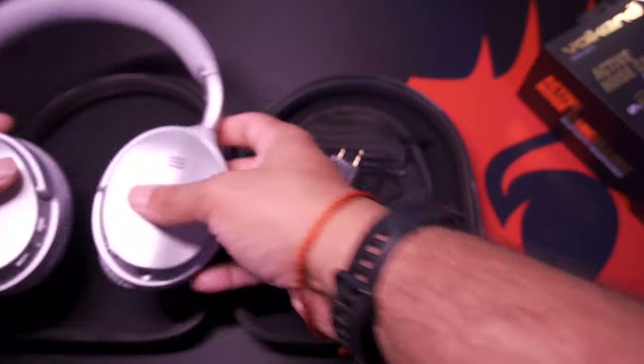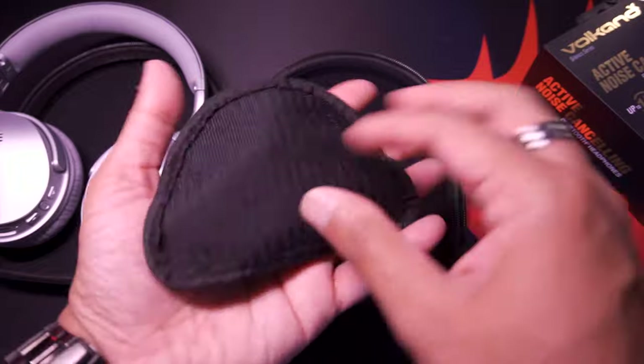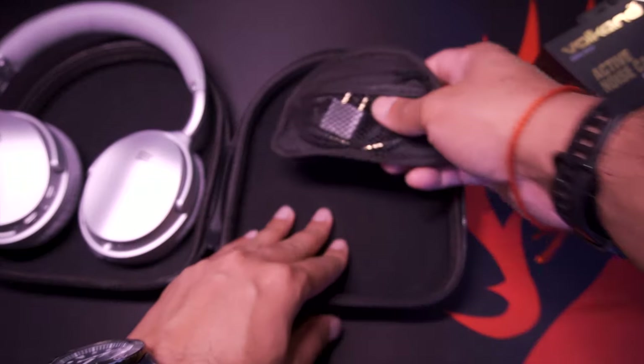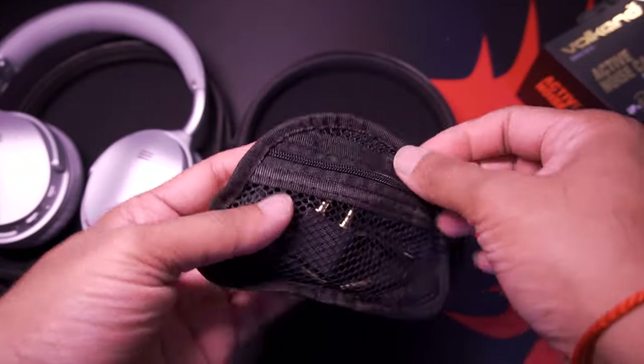Let's look at the accessories and we'll get back to the headphones in a moment. The back of the case has a velcro material so you can stick it down and it won't move around — that's quite a neat feature.